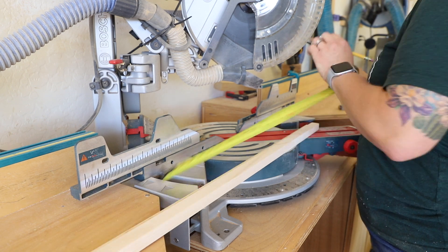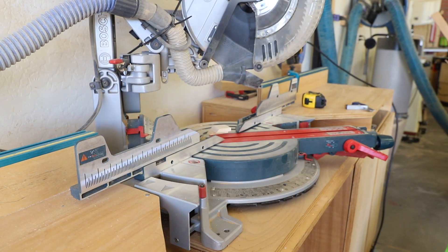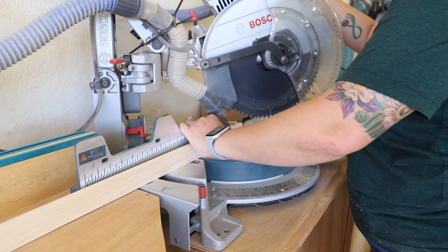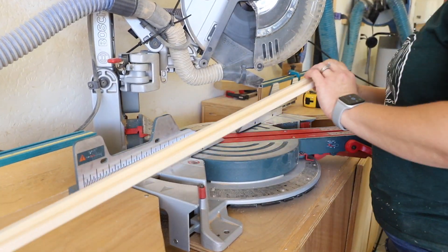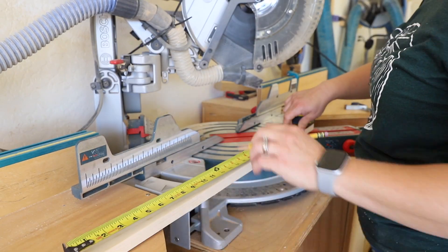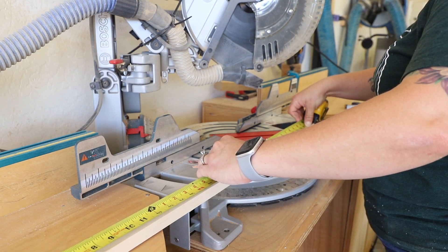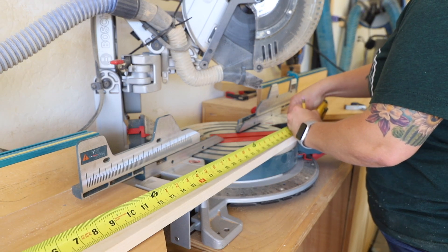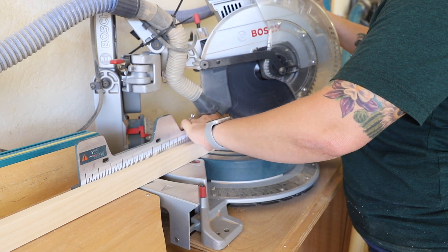With these frame pieces having a rabbet in them, I needed to subtract that from the overall length they needed to be cut. I doubled the 3/8-inch depth of the rabbet, which means I cut the pieces 3/4 of an inch shorter than the overall length and width of the panel. This would allow them to fit onto the panel but still have all the 45-degree angles line up tight together.